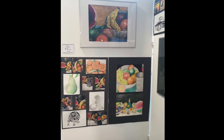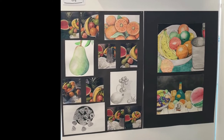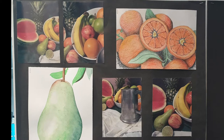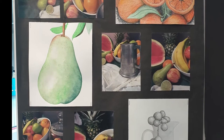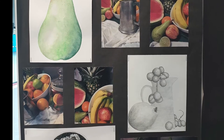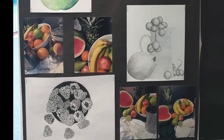Lastly, if we have a look at the exhibition work, you see the work which appeared in the sketchbook — the colored pencil, the pencil, the painting, the fine liner — reflected on the exhibition sheet, along with the photographs he's taken of the Still Life.